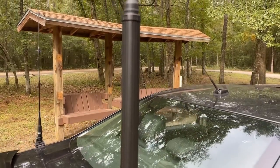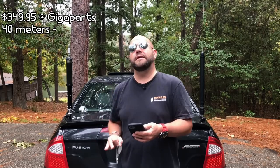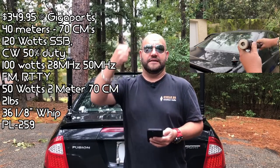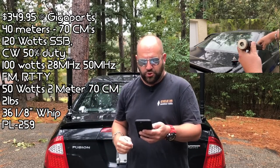Round one of the battle, we're going to compare the features and benefits of both antennas. On my left, the Yaesu ATOS, weighing in at $349.95 at GigaParts. Capable of 40 meters through 70 centimeters. Rated for 120 watts SSB and CW at a 50% duty cycle, 100 watts on 10 meters and 6 meters with FM and digital. 50 watts on 2 meters and 70 centimeters. Weighs 2 pounds and comes with a 36 1/8-inch whip with a PL-259 plug.